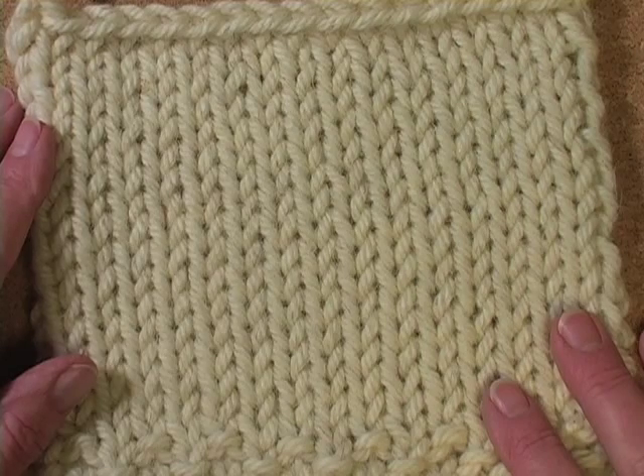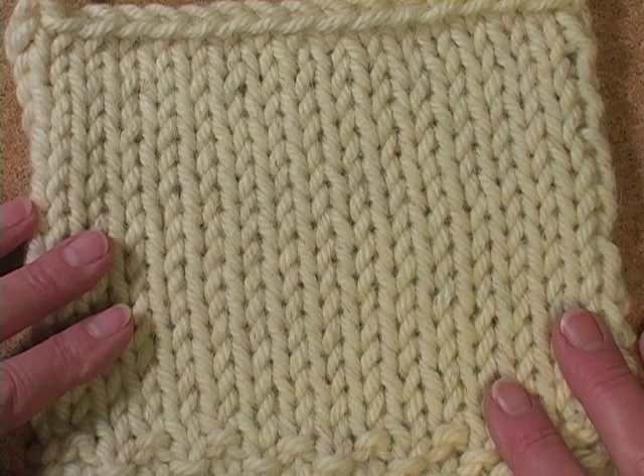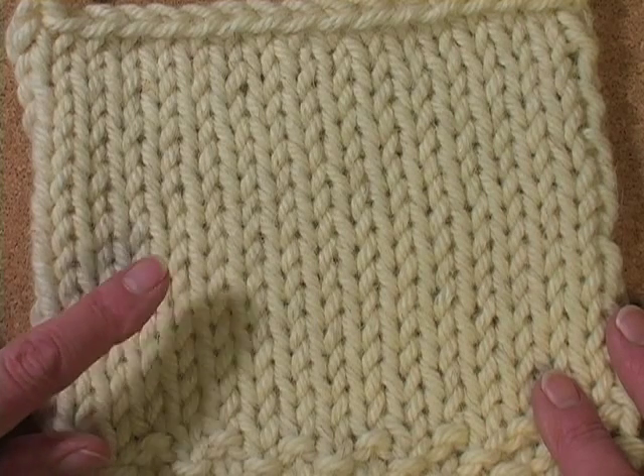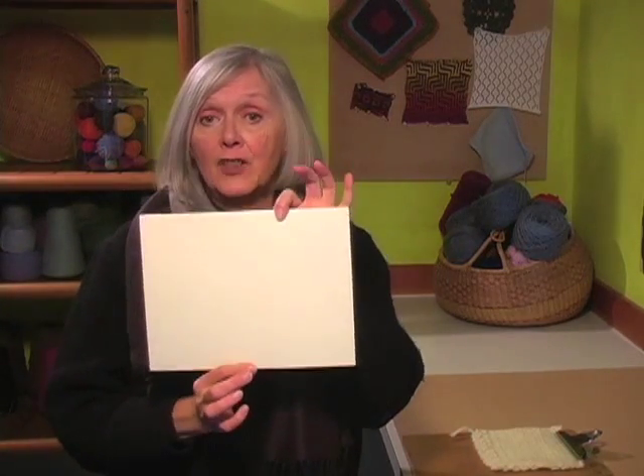Stockinette stitch is one of the most basic of knitted fabrics. It has all knit stitches on the front and it is what most people think of as regular knitting. Now these stockinette stitches are rectangles, not squares.